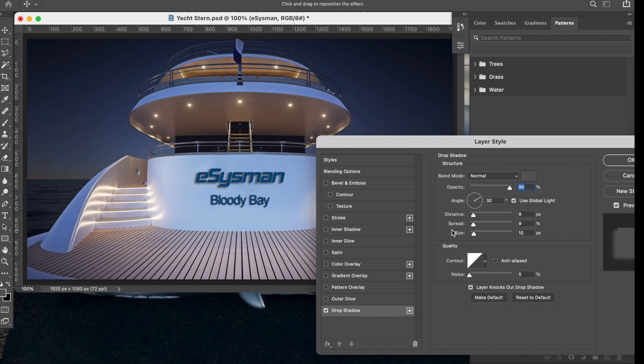All these controls affect what the drop shadow looks like. Changing the Distance creates the shadow offset — go too far and it looks unrealistic. We want it far enough from the background to give the impression the text is protruding out from the stern. The Spread gives it more depth, and the Size makes it bigger or smaller. Don't go too crazy — we want it to look like it's protruding from the stern of the vessel.